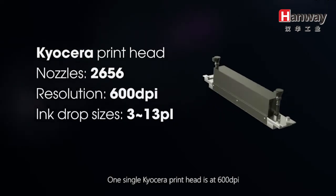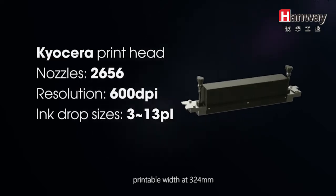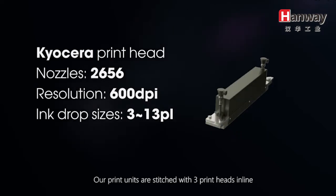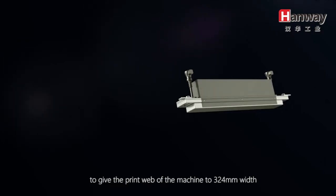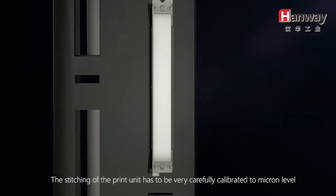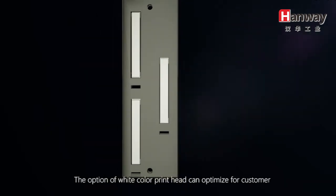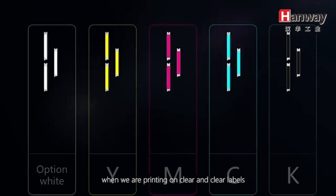At 600 dpi with a web width of 330mm and a printable width of 324 millimeters, our print units are stitched with three printouts in line to give the print web of the machine a 324mm width. The stitching of the print unit has to be very carefully calibrated to micron level to ensure the prints are seamless when printing across the full web width. The white-collar print head option can optimize for customers when printing on clear labels.